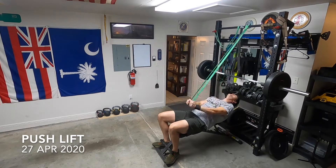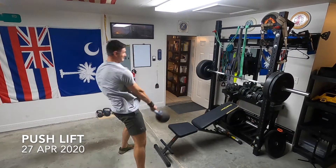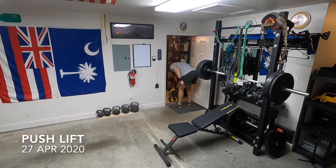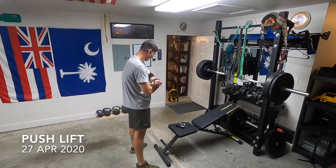Face pulls, tricep extensions, and a banded pullover — basically like a pullover, so it's an accessory chest movement. That kind of lets me build the weight up, and what I'm trying to do is: if you push, you've got to pull across the same joint.